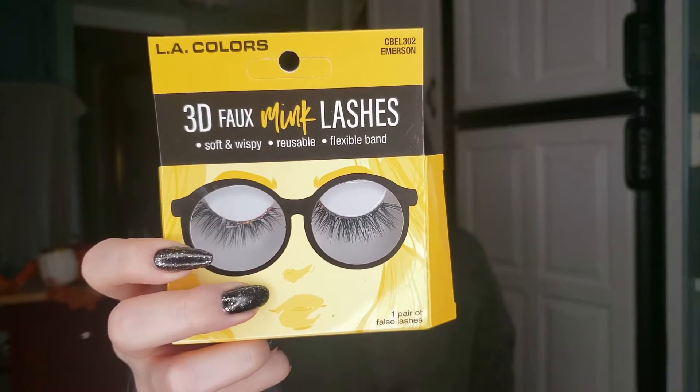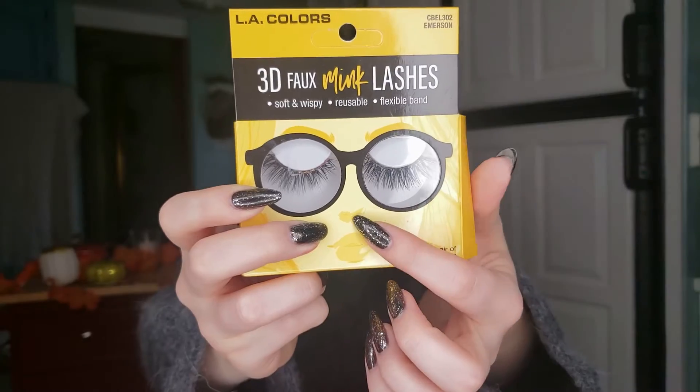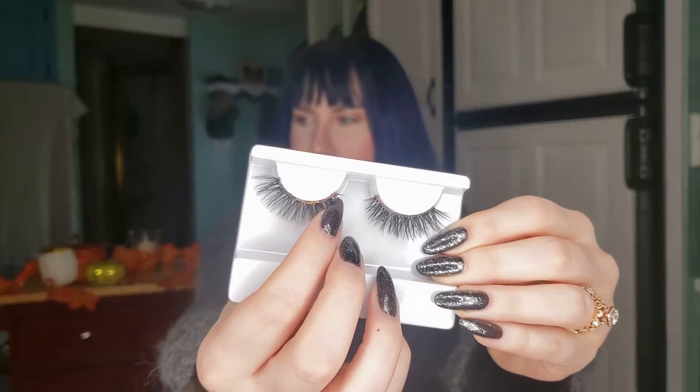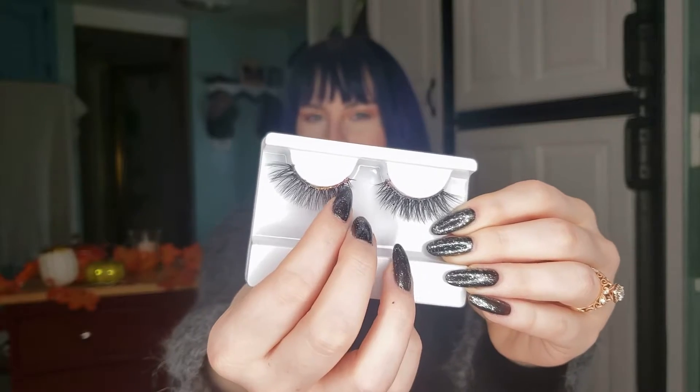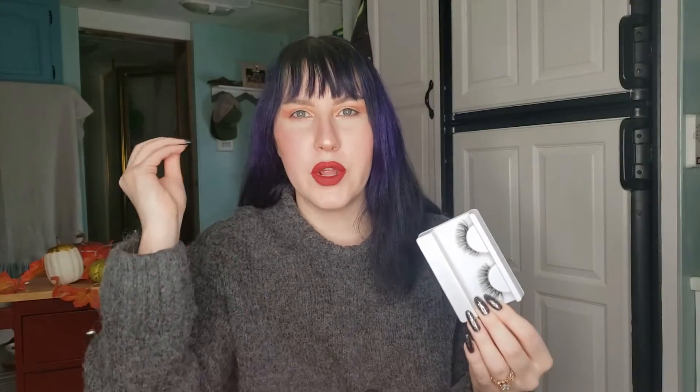For me, I usually prefer a lash like these LA Colors 3D Faux Mink Lashes. Let me take them out so you can see them a little bit better — they start a little bit smaller on the inner corner and then they are about the same size throughout the middle and the outside, with the outside being slightly longer and fuller than the inner corner.